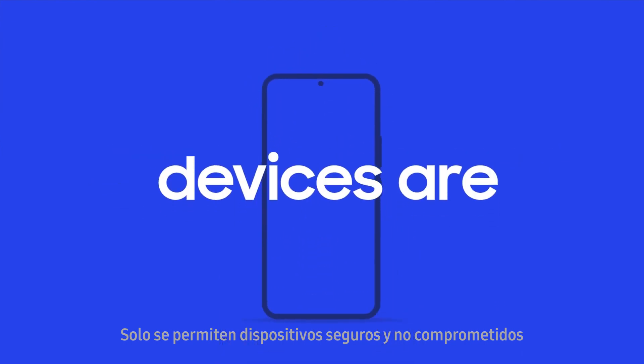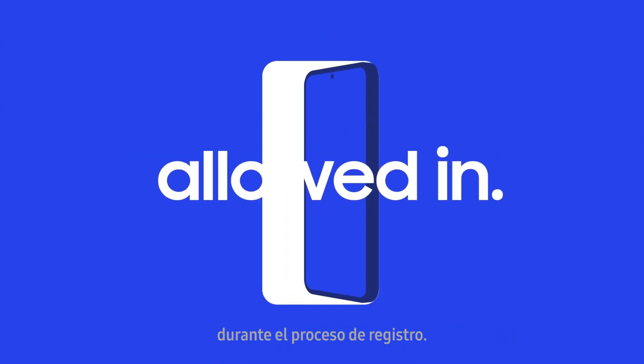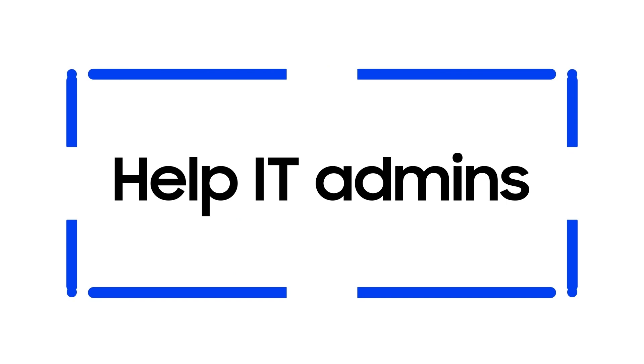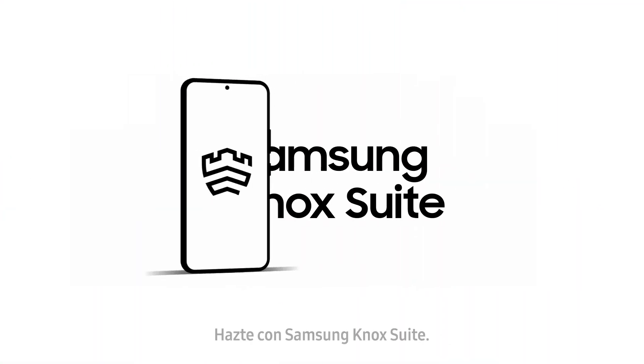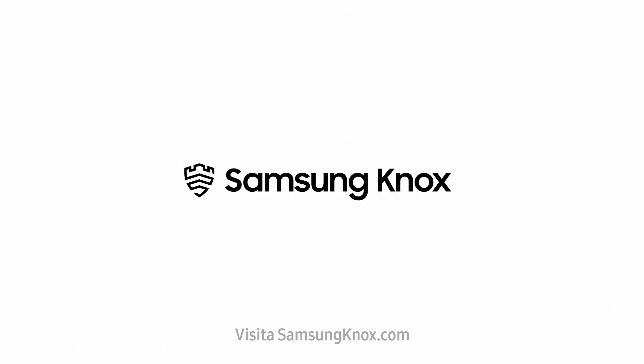Only safe, uncompromised devices are allowed during the enrollment process. Help your IT team focus on where they add the most value. Get Samsung Knox Suite. Visit SamsungKnox.com.